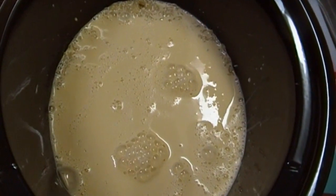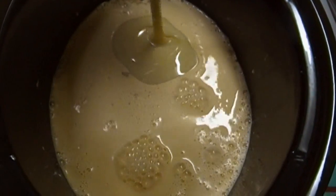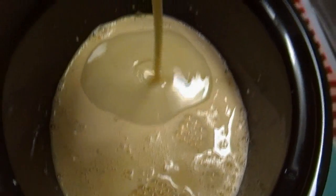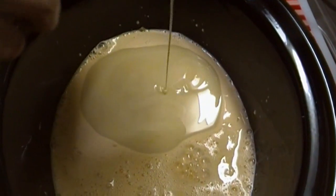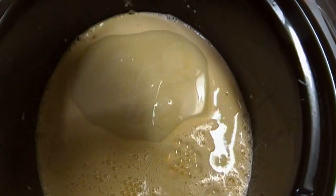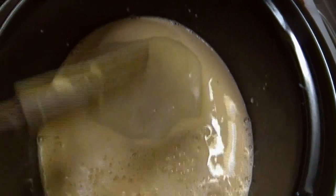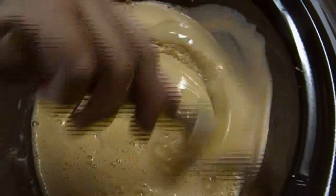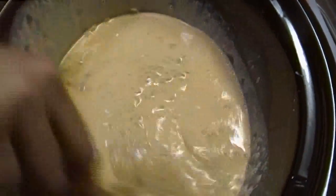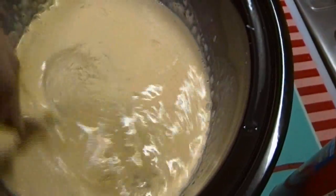This is pre-cooked rice, so it doesn't take a one-to-one ratio. Now I'm adding one can of sweetened condensed milk — I mean, really, how could this be bad? Give that a good stir because I can already feel some of the rice sticking to the bottom.